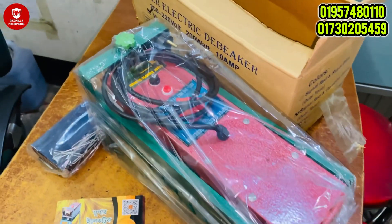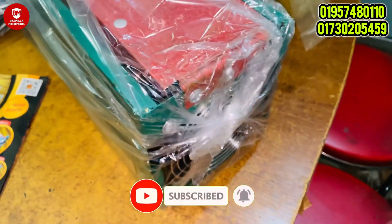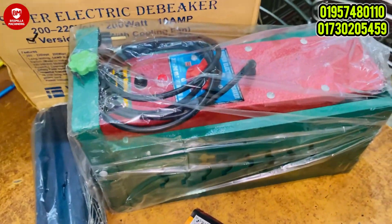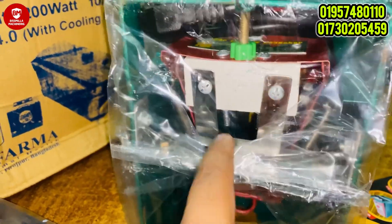We are able to use this machine effectively. The machine has a blade which makes a precise cut for debeaking.